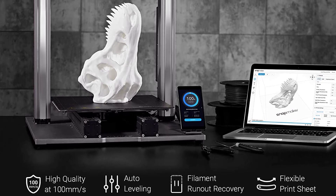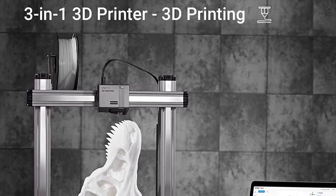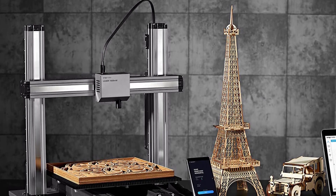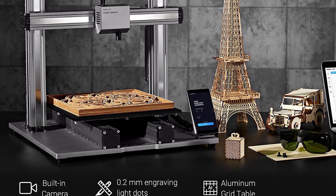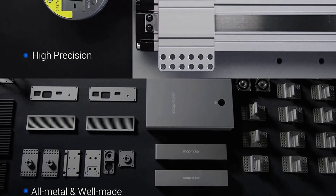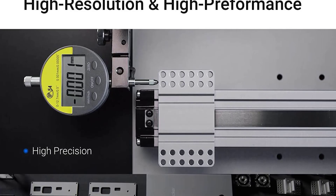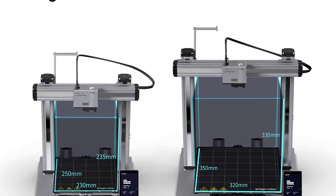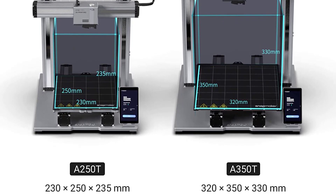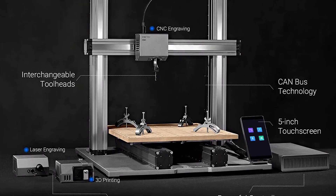There is a 10W laser module accessory available, however, that is more powerful and can engrave metals. The Snapmaker 2.0 also comes with an optional fully enclosed build chamber that keeps the laser cutting fumes and CNC router swarf contained. It's a pricey addition to the setup, but it does what it's supposed to do. On the software side, the Snapmaker 2.0 uses Snapmaker's Luban software to tie the machine together.